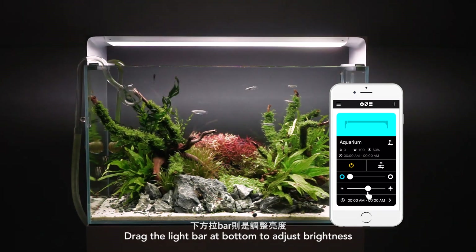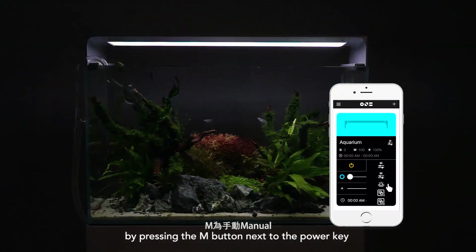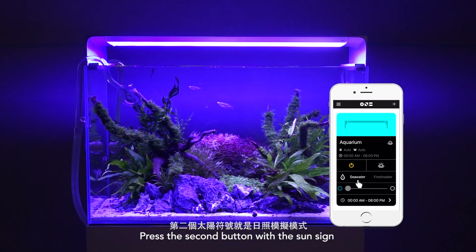Drag the light bar at the bottom to adjust the brightness. Switch to the manual mode by pressing the M button next to the power key. Press the second button with a sun sign to switch to the nature mode.